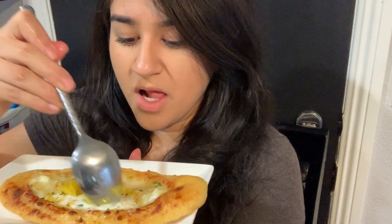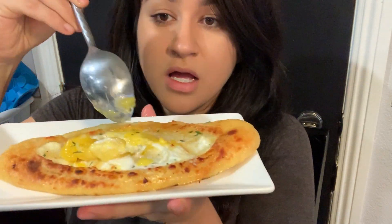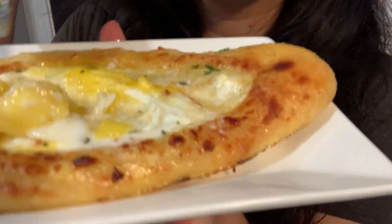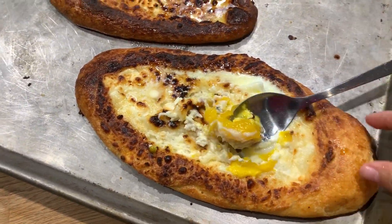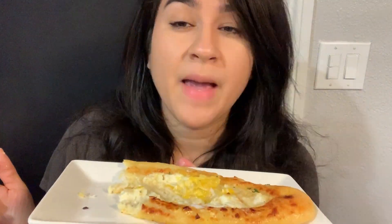All right so the way you're supposed to eat it is you're supposed to mix the innards in and get the bread and dip it in. And needless to say it was bomb. I freaking loved it. I ate all of it. I was actually filled up by halfway but I kept going because you know it deserves to be eaten on camera. I almost gave up there but I didn't. I would definitely make this again because it was delicious.